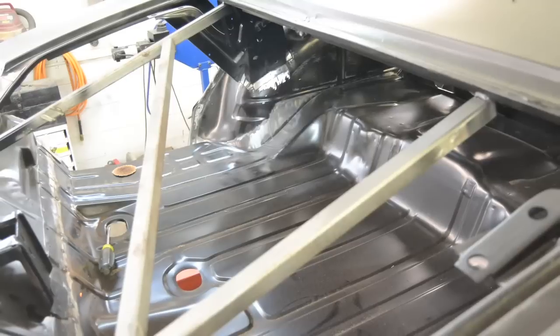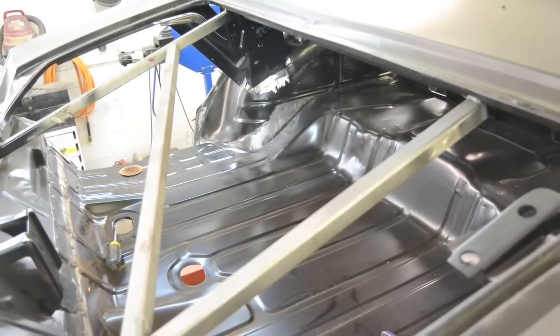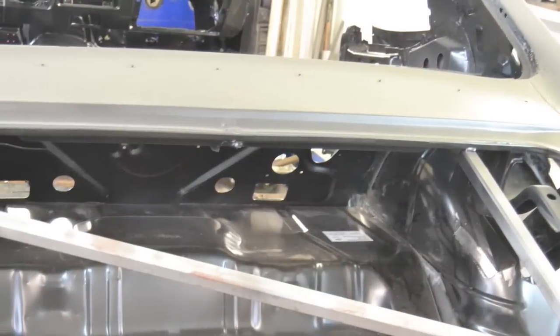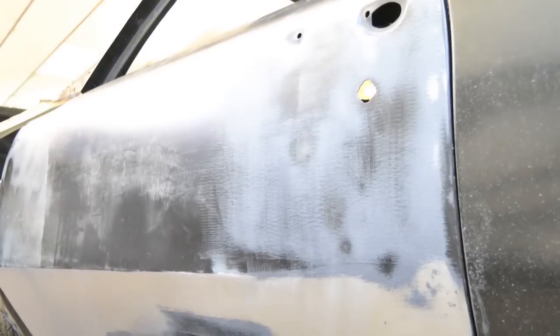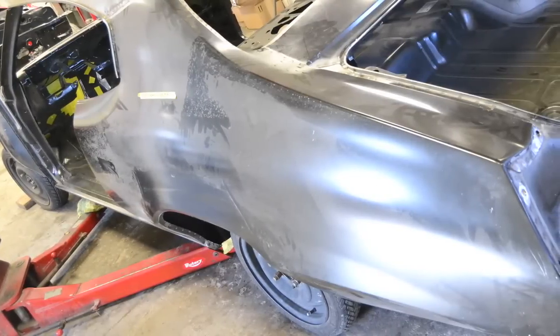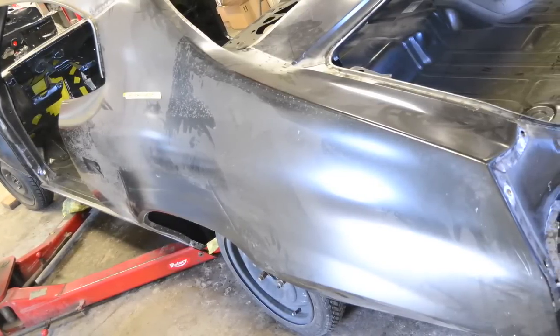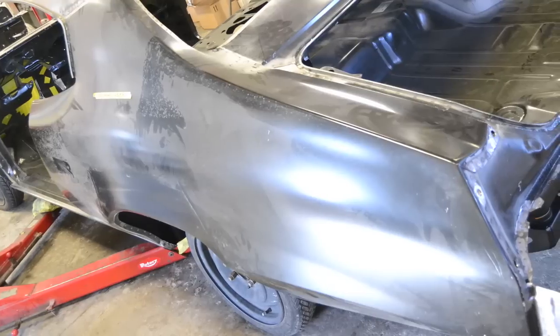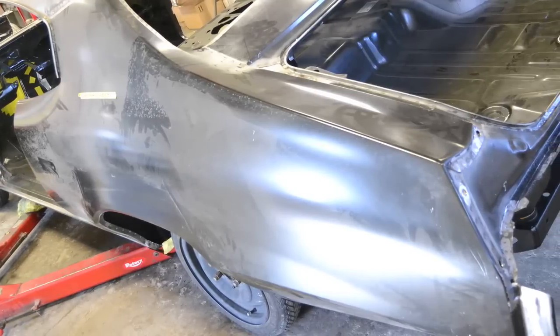Because a millimeter in one spot can end up being an inch off in another. You want to use as many of the locating points as possible, such as the trunk lid, the deck filler panel, or the tail pan — also the door, that helps too. You also want to make sure, especially with the quarter panel, that you leave enough room for the rear quarter glass, because if you weld it in the wrong spot, you'll have the whole car back together, go to roll up your windows, and there won't be enough room and they won't work.